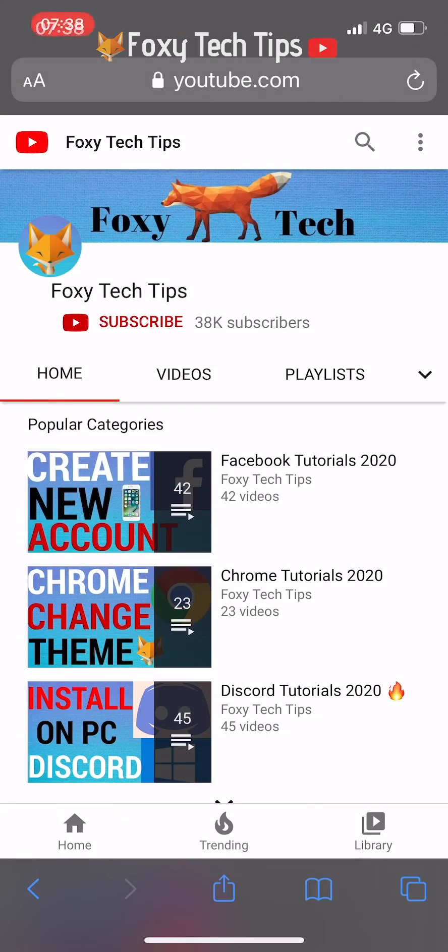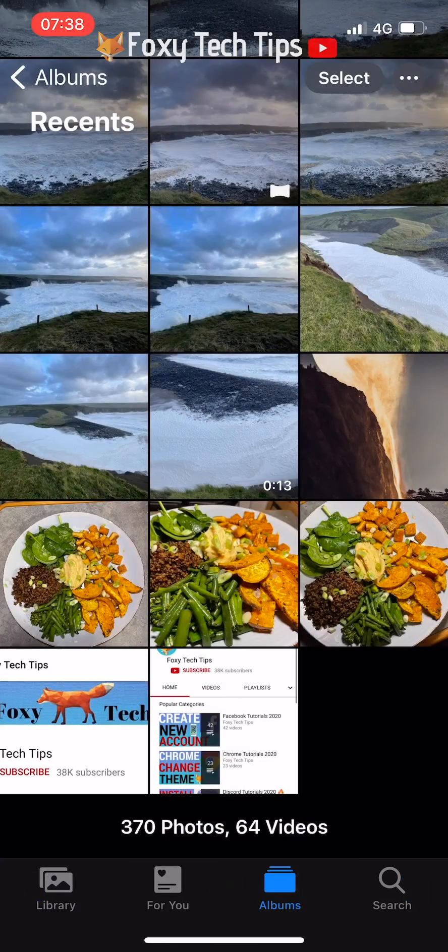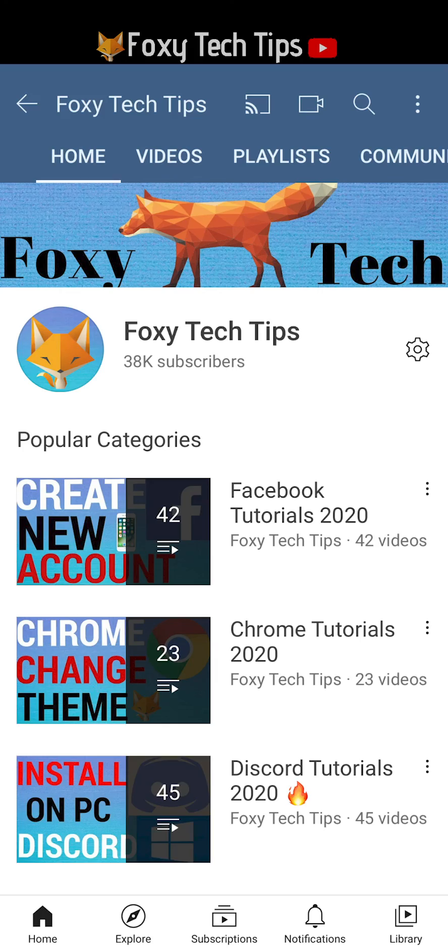And that draws an end to this short tutorial. Please like the video if you found it helpful and subscribe to Foxy Tech Tips for more iOS tips and tricks.